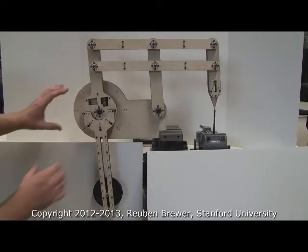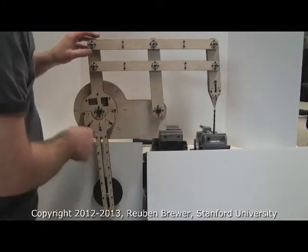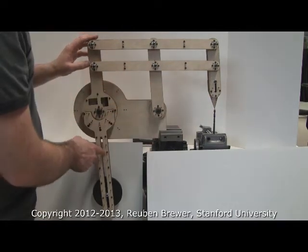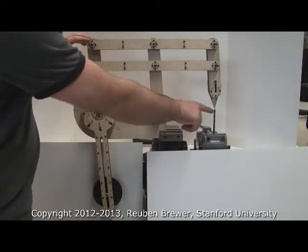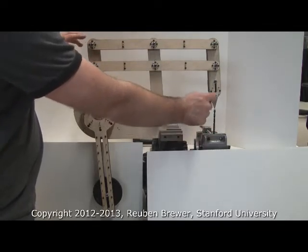What this is is a cable transmission to a rigid linkage to a remote center of motion. This is kind of like a double parallelogram. What I mean by remote center of motion is the tip of this arrow isn't moving — it's rotating, but it's not moving.